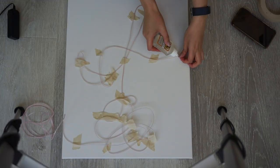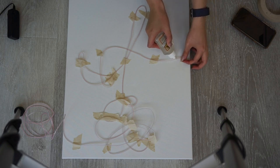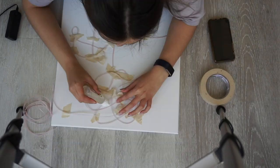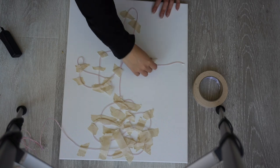After I was satisfied with the design, I began gluing the wire to the canvas and taped it back down to secure it. The next day I removed the tape and the masterpiece was complete.